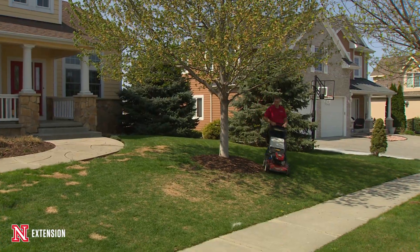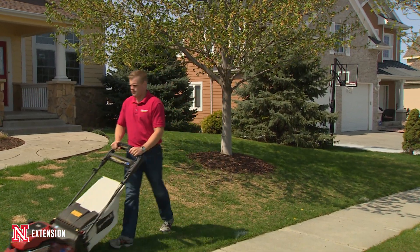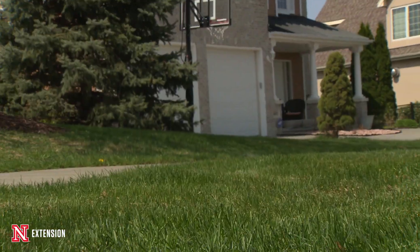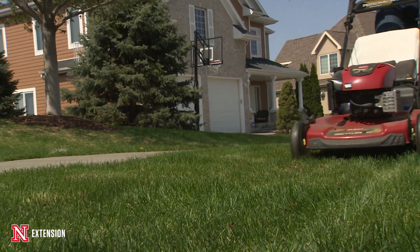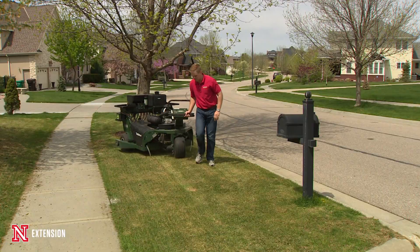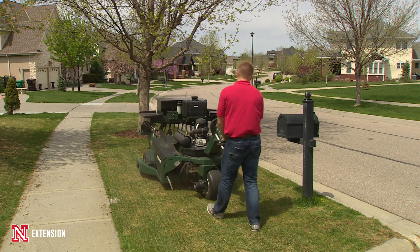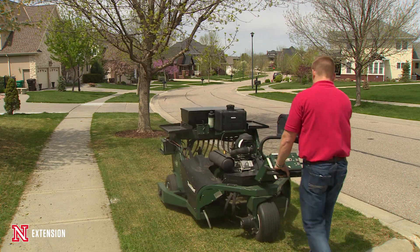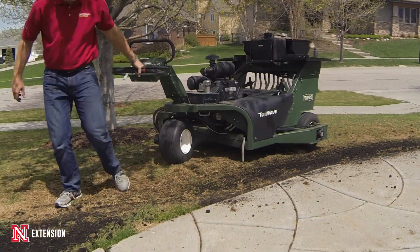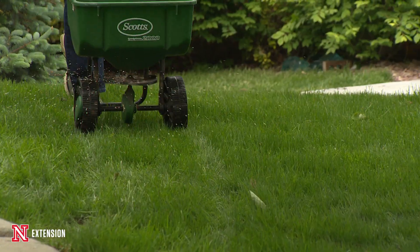So this spring we took the task of renovating this lawn with a new variety of turf-type tall fescue. The steps we did were to scalp down the lawn, buy some quality seed, and cut that seed in with a good seeding machine — an overseeder. We rounded up the bluegrass that was there, then controlled weeds with pre-emergent and post-emergent herbicide, which is essential for a spring seeding to be successful.